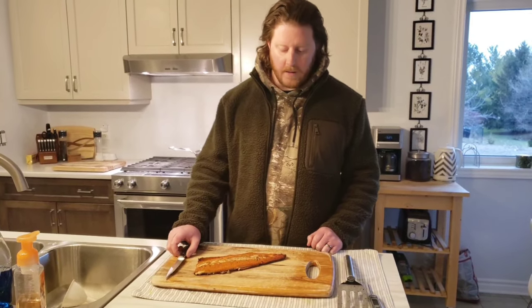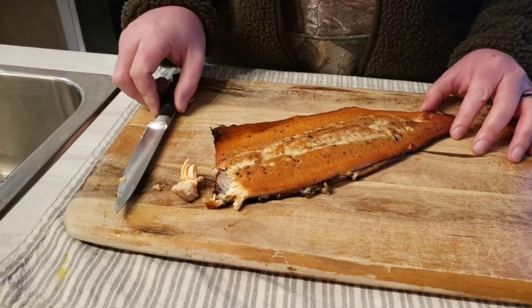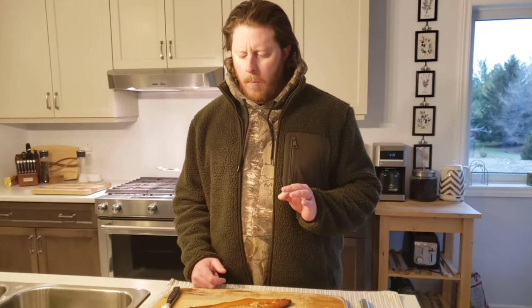Should I have a little taste test? I should probably have a little taste test. Come on — let's just commit a little sin and take a little corner piece off. Moment of truth. That's great! The lemon juice from the marinade gave it just a hint of a tang. That was awesome.